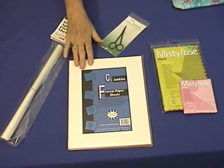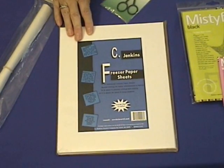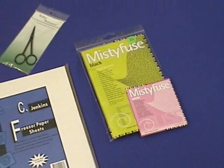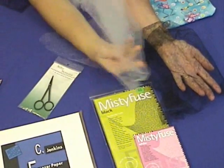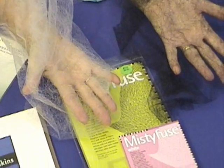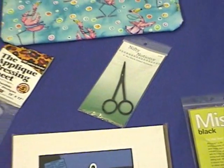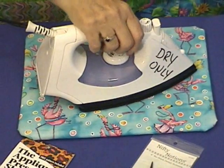We'll also be using freezer paper. This comes in eight-and-a-half by eleven sheets in a pack of fifty. It's heavy duty freezer paper made to go through an inkjet printer. We'll also be using Misty Fuse — this is our fusible of choice. It comes in black and white. We prefer it because it has a very soft hand, it won't gum up your fabric or needle when you sew through it, and it makes a firm bond between layers. You'll also need a small sharp pair of scissors for cutting around the small edges of the appliqués. And of course we need an ironing surface and an iron, set on dry only for cotton.